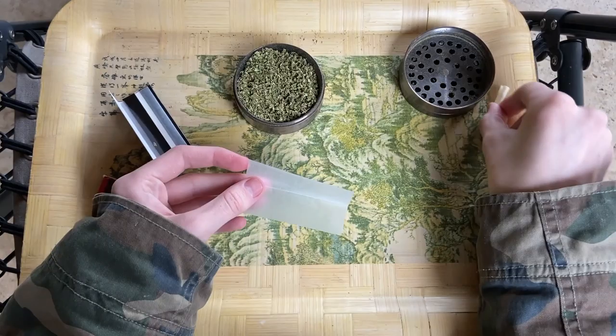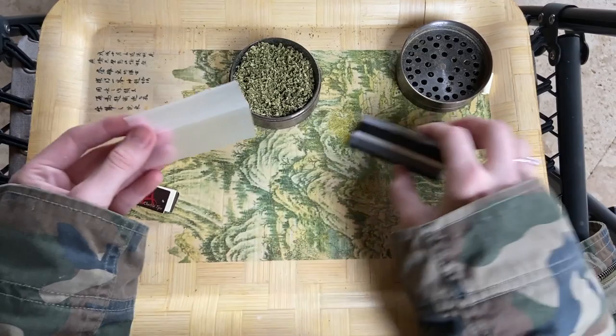These are one and a quarter inch joint papers. These are from Glaslong. I actually really like these papers, but you can use whatever paper you want.